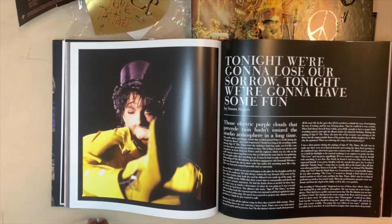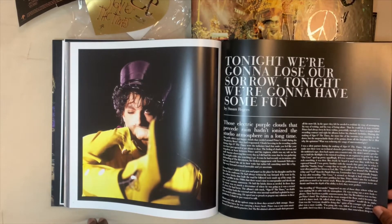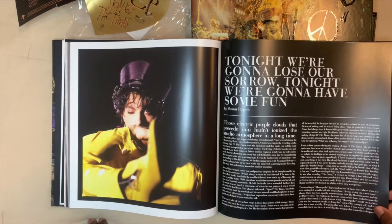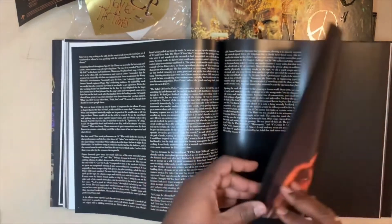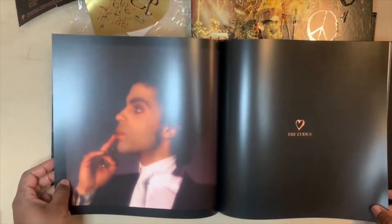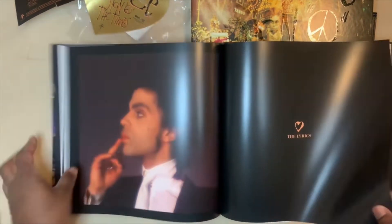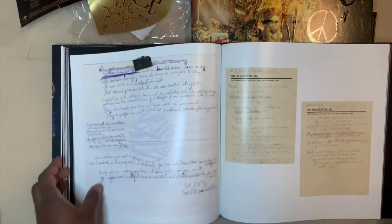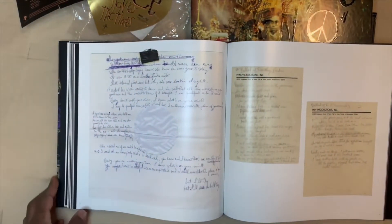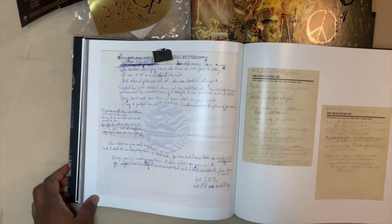'Those electric purple clouds that precede rain hadn't ionized the studio atmosphere in a long time.' That's a nice photo. Wow, this is really cool — they actually have his handwritten lyrics in here.